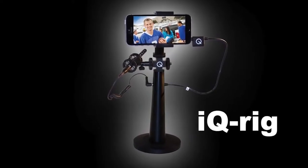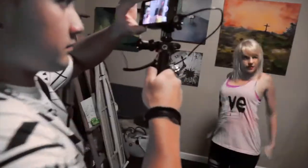You don't need to settle for shaky handheld video and unfocused, noisy, or unwanted ambient audio from your phone's internal microphone.